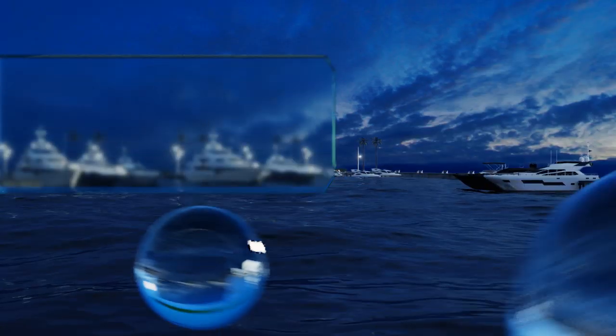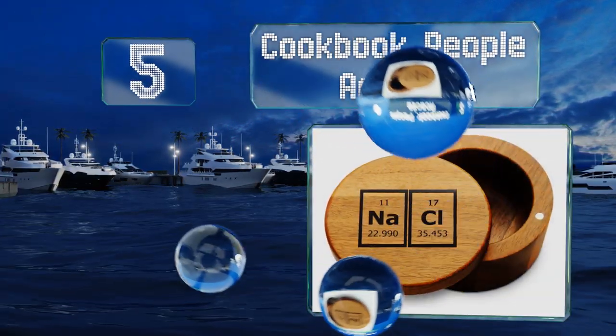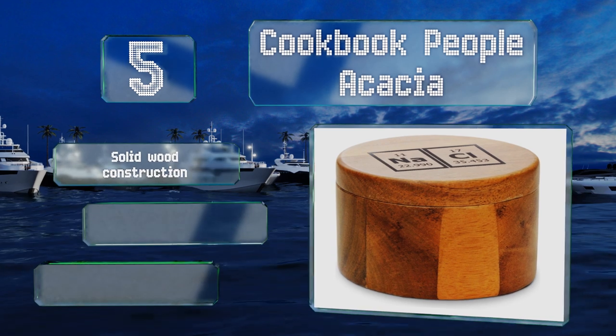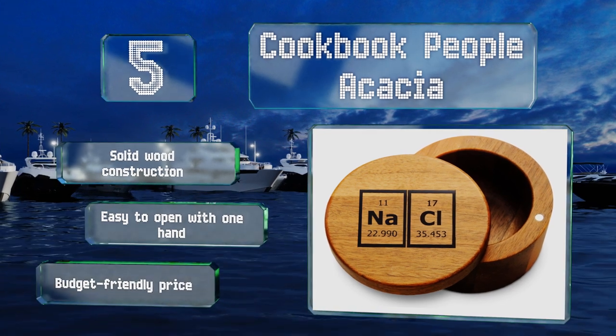Halfway up our list at number 5. Chemistry enthusiasts will appreciate the Cookbook People Acacia, which has the symbols for the elements that make up salt printed on its top. The interior is smooth with no seams for ingredients to get stuck in, making it a breeze to clean. It's a solid wood construction that's easy to open with one hand, and it comes in at a budget-friendly price too.